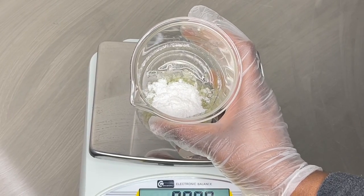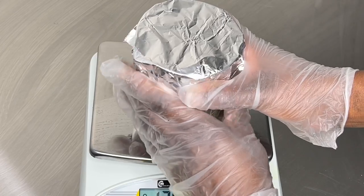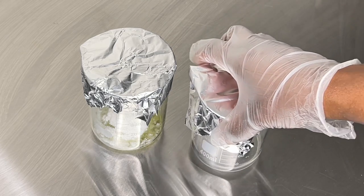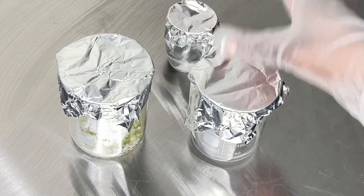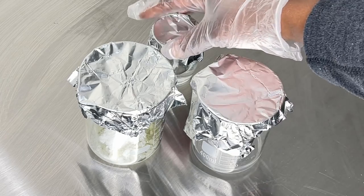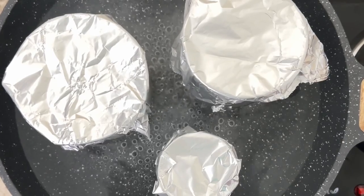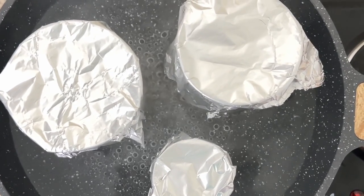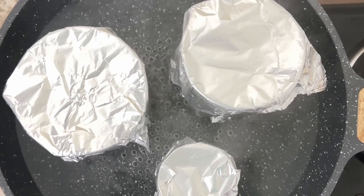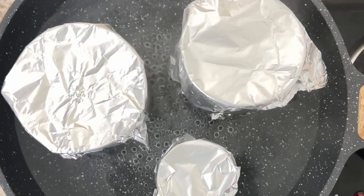Now that the oil phase is ready, I'll cover it and set it aside. I'll grab my water phase jar and an extra jar with distilled water. I'm going to heat up all three jars on low to medium heat until the emulsifying wax has melted and the kojic acid has dissolved — this can take anywhere from 10 to 15 minutes. Stir to make sure everything is well dissolved.